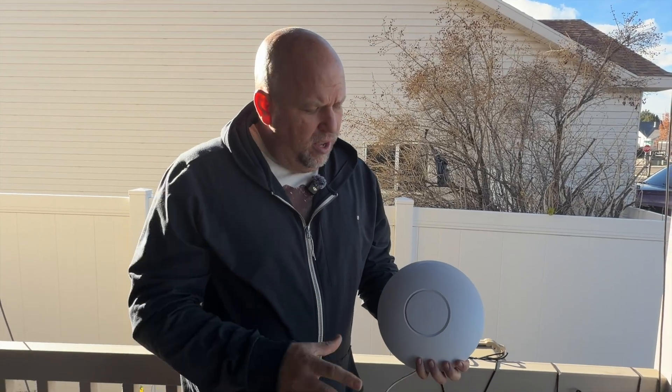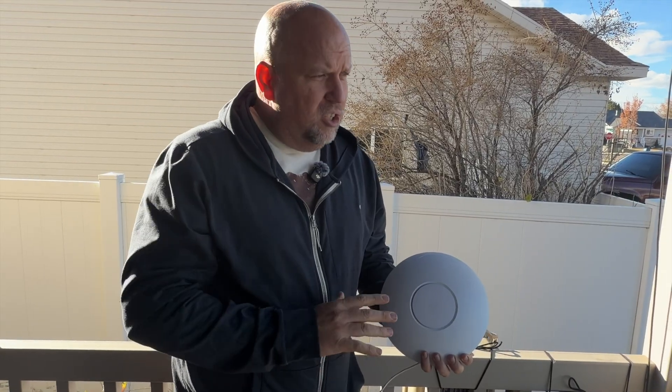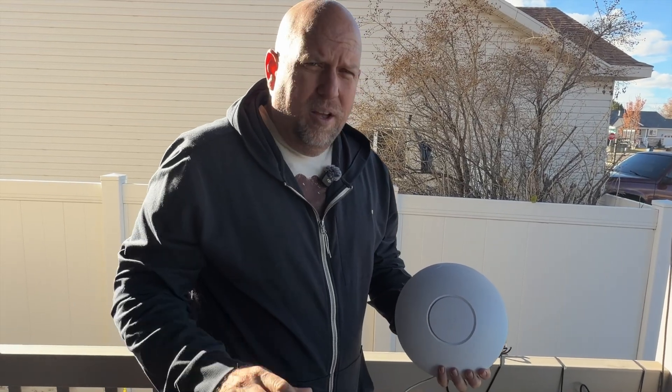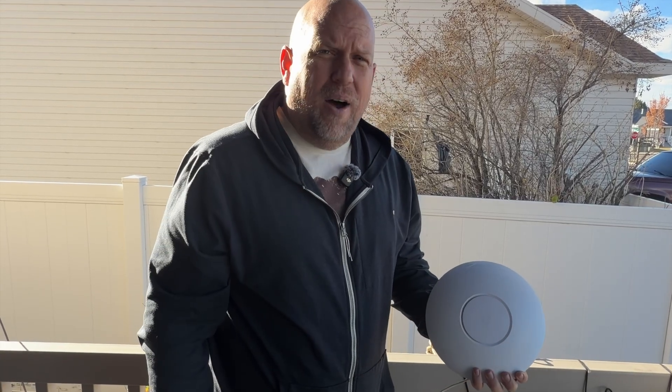For my outdoor Wi-Fi I use the Ubiquiti U6 LSR — the long-range series. I've got two of them: one on my front porch and one over by my garage. That just floods my whole area with strong Wi-Fi and good signals.